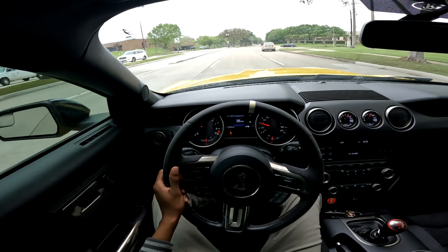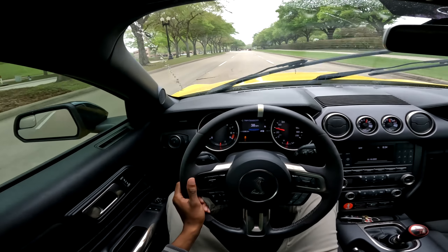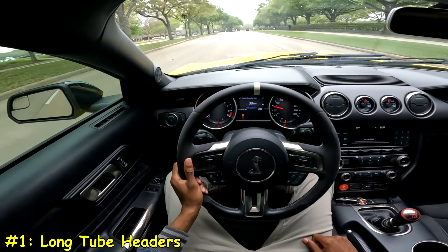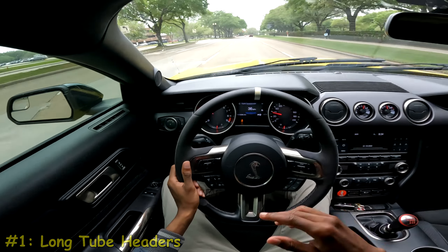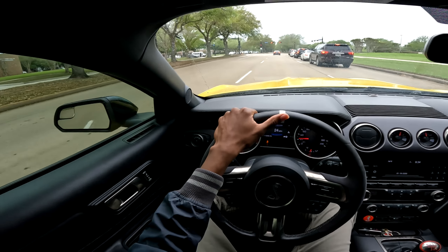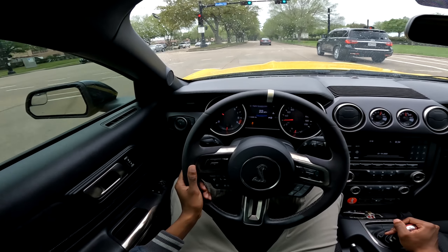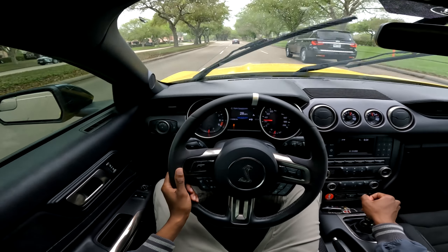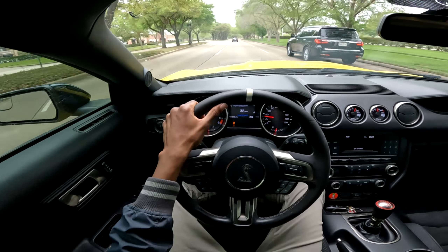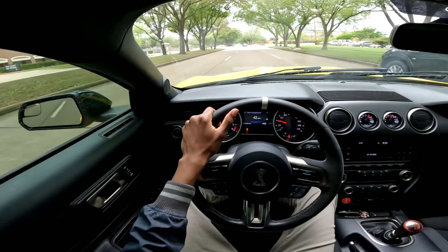The first modification you guys should definitely do to a Shelby GT350 if you are going to be going the performance route is getting a set of long tube headers. It can be catless or high-flow cats — it doesn't matter. The pickup is going to be pretty much irrelevant catless versus high-flow cats. I have Stainless Works long tube headers on the car right now — these are catless — but with a catted setup you're looking at five horsepower less, which is literally irrelevant.